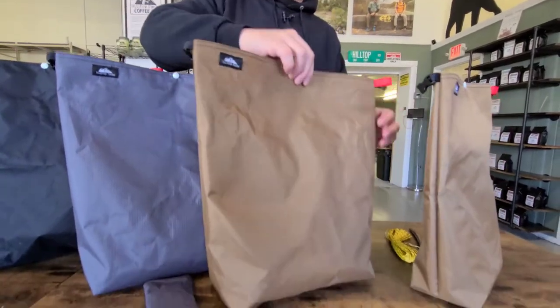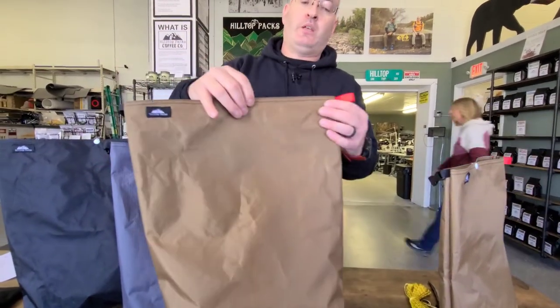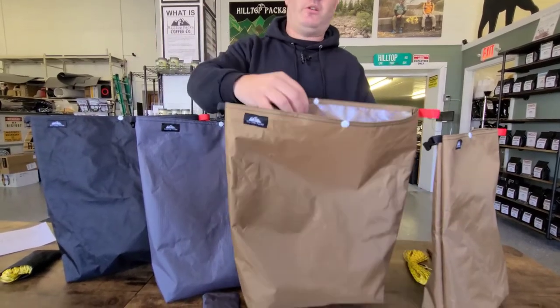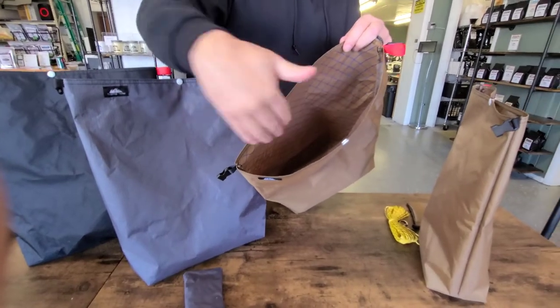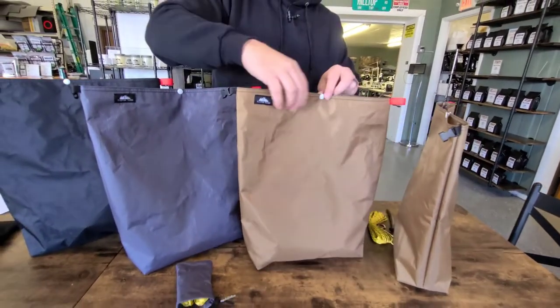There are a couple of options with each bag. You can do a flat bottom or just a regular bottom. There's a little hanging tab up top. You can also do what's called a spoon stash, which I don't have in here to show you. A spoon stash is basically a pocket on the inside where you can put your spoon so you don't lose it at the bottom of your bag. The spoon stash option is a pretty popular option.